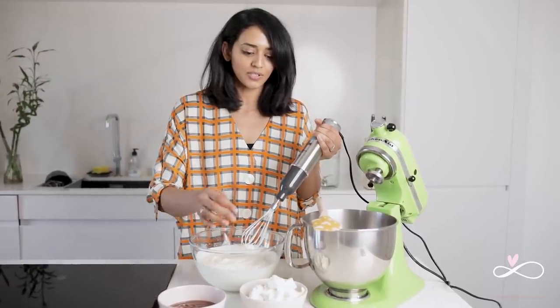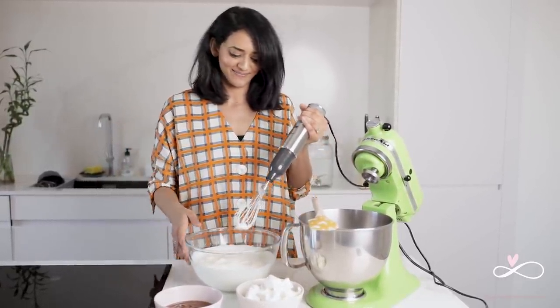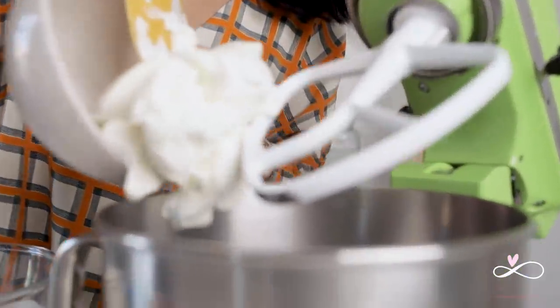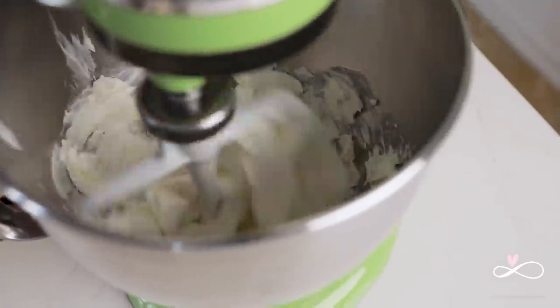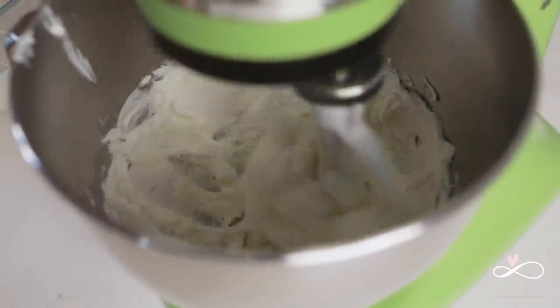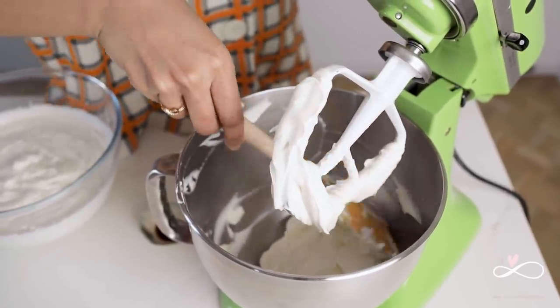I just finished whipping some cream. We are going to use half of this mixture for the salted caramel mousse and the other half for the trifle layers. For the salted caramel mousse, we are first going to cream our cream cheese until soft and smooth.